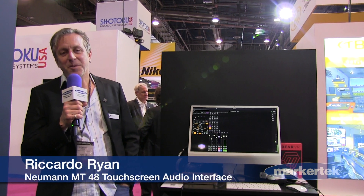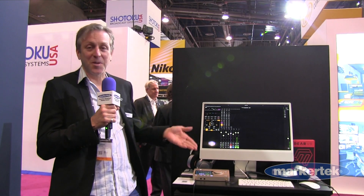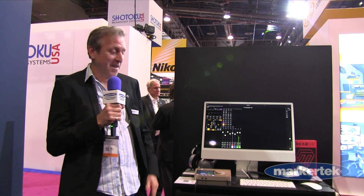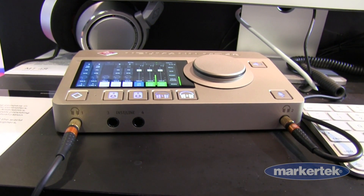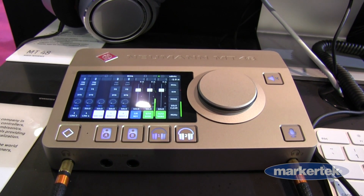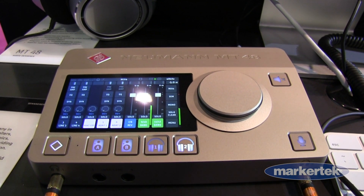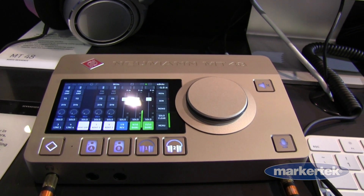Hello everyone, my name is Ricardo from Merging and Neumann team. I'm representing the Sennheiser group as well for the MT48 that's here. So it's a new Neumann MT48 interface — an interface to create musical content typically, or to be used as a digital mixer because it has quite an extended feature set.